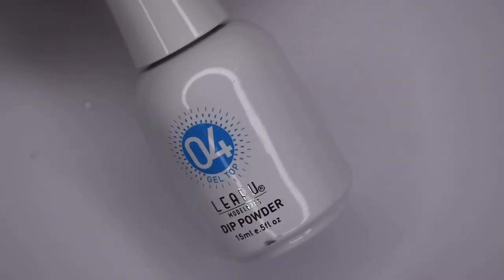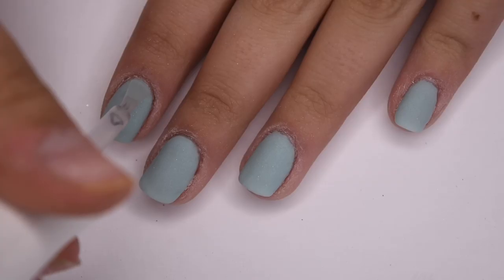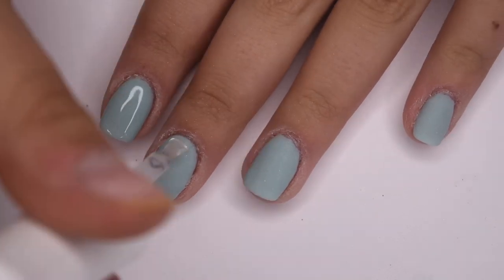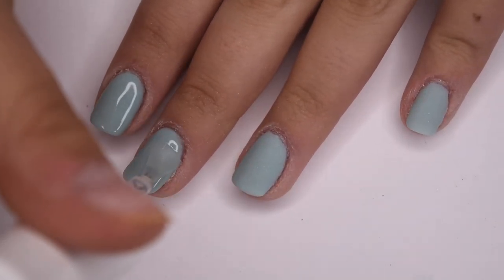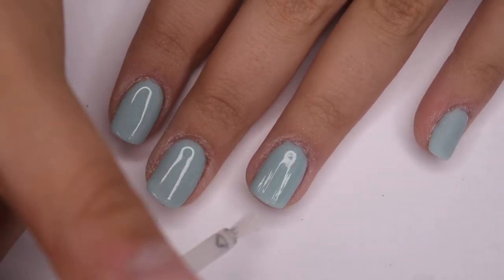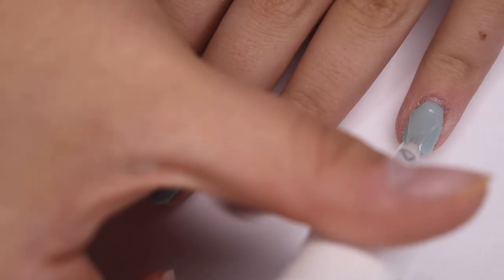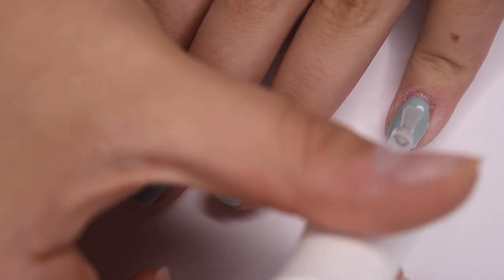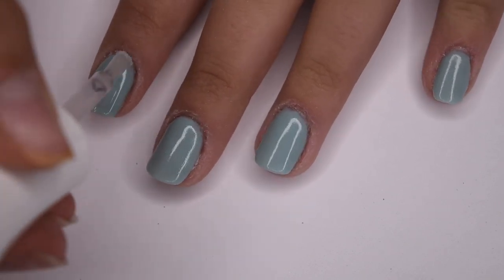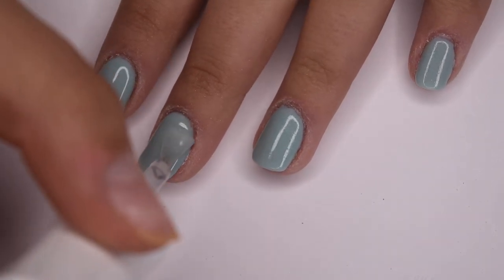Finally I'm going in with dip liquid 04, the dip powder top coat. I applied a thin even layer in quick strokes, making sure to avoid the skin area and keep it as neat as possible. On this first layer of top coat I'm mainly concentrating on getting a thin even layer over the entire nail. After letting that first coat dry for a few minutes I'm going in with a second layer to really add that nice glossy finish.